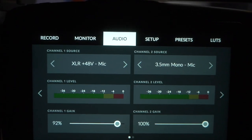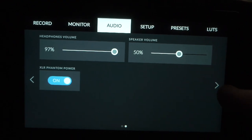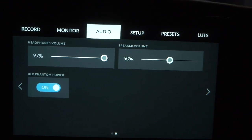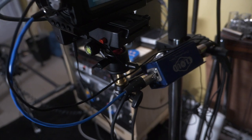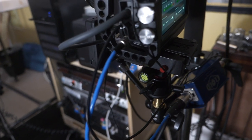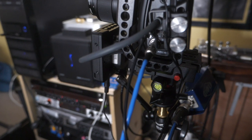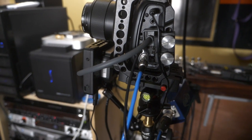The good thing about the Blackmagic camera is that it has a mini XLR input and it can provide phantom power for this Cloud Lifter box. So I have the SM7B run into the Cloud Lifter box and then from there I have a short XLR to micro XLR cable plugged into the camera, and then I have the phantom power for that input turned on.